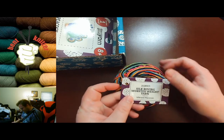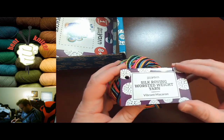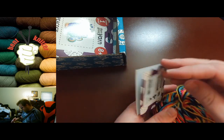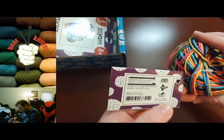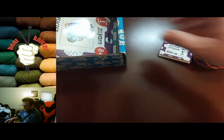Let's see what we got — sulk roving worsted weight yarn. Excellent, let's see what we got here. We got 50 yards, not too bad.